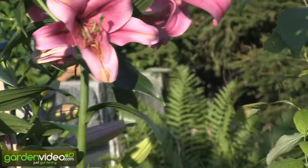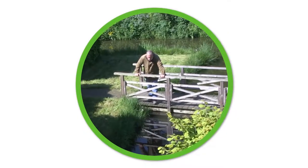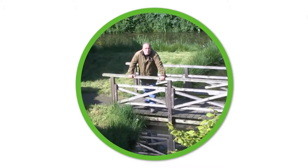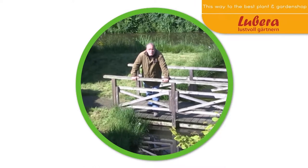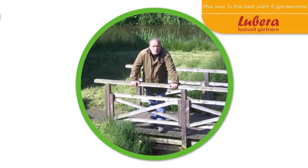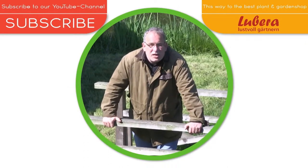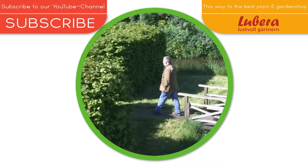That's all. Enjoy your garden, enjoy your lilies, and go on gardening. Over this bridge you have to go — here you go to Lubera UK with all our breedings and thousands of more plants. And here you can subscribe to our YouTube channel.